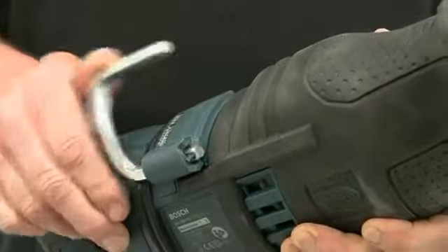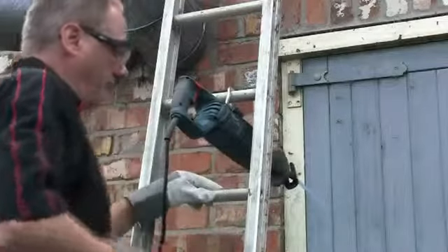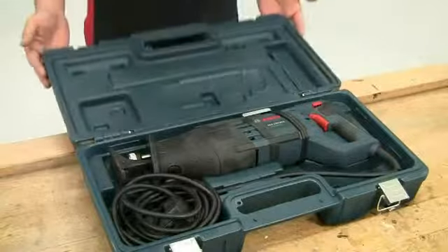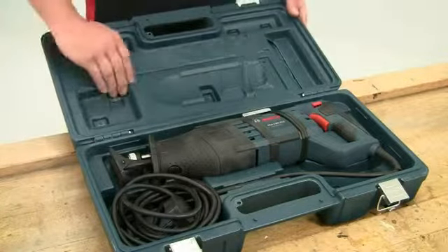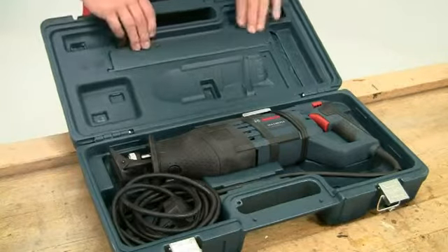An integral utility hook folds out allowing you to hang the tool securely if you are working on a ladder or up on a scaffold. The tool is supplied in a sturdy carry case along with a couple of blades to get you started. Other spare blades can be stored conveniently in the internal hinge compartment of the case.